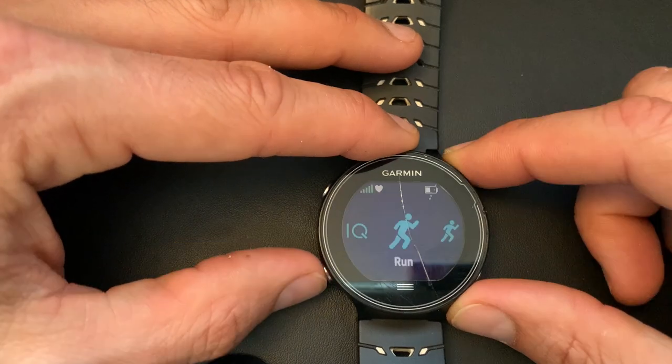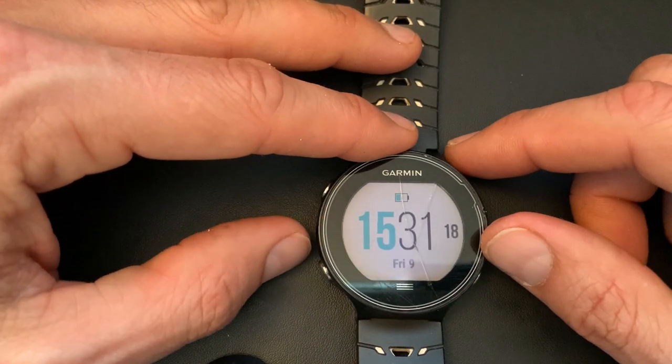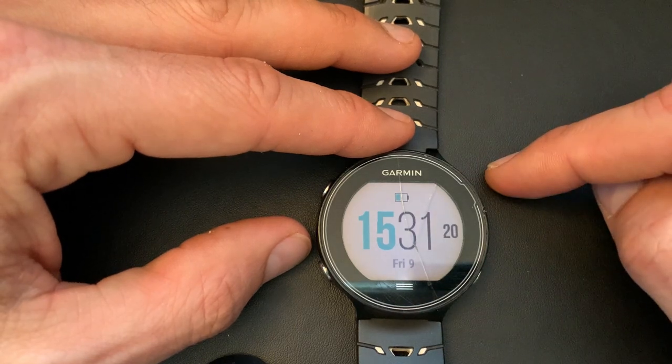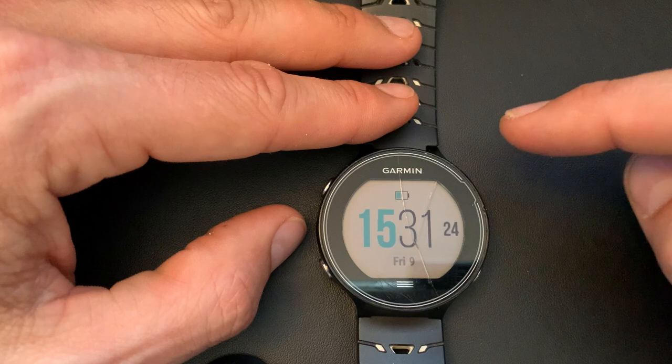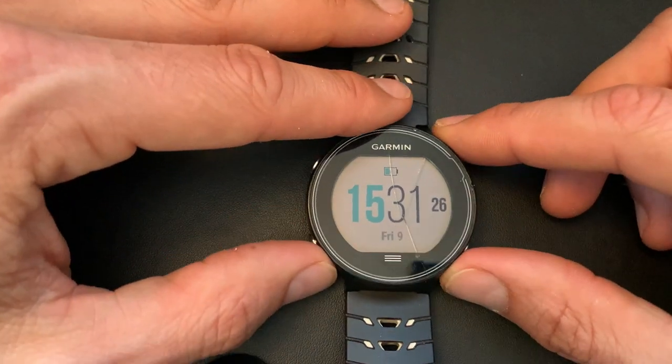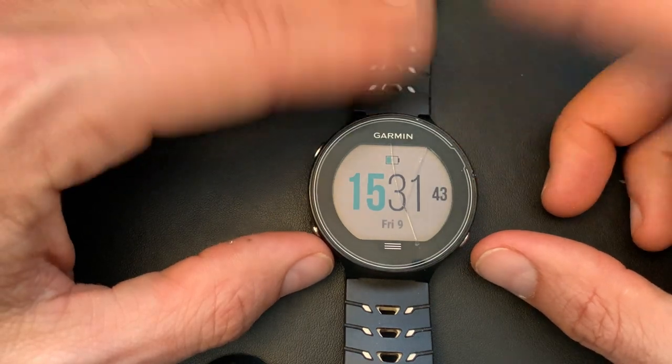That's my setup — let me know in the comments how you like to set up your watch, I'd love to hear that. Follow me on Strava — there's a link in the description — and follow me on Instagram to see what my training is like. I post a log with all the data from every run. Thanks for watching, bye!